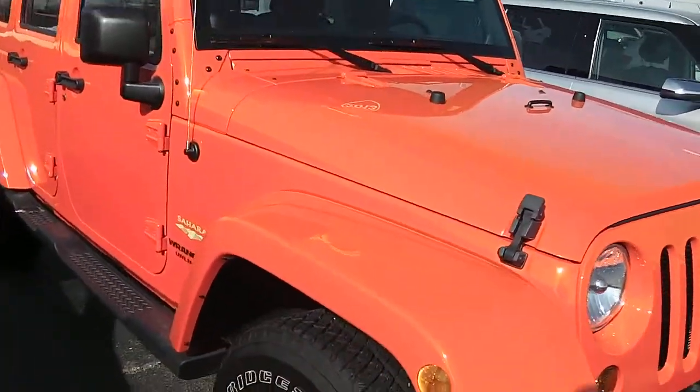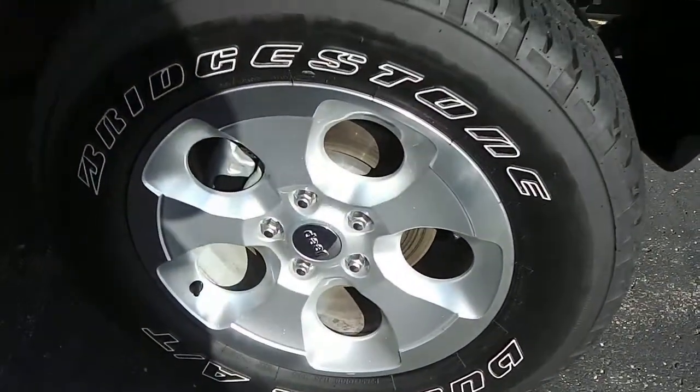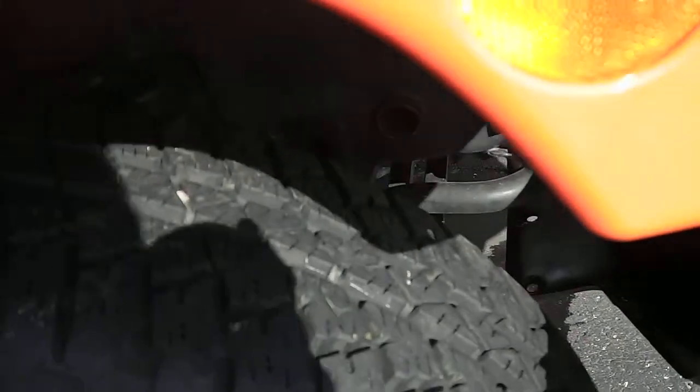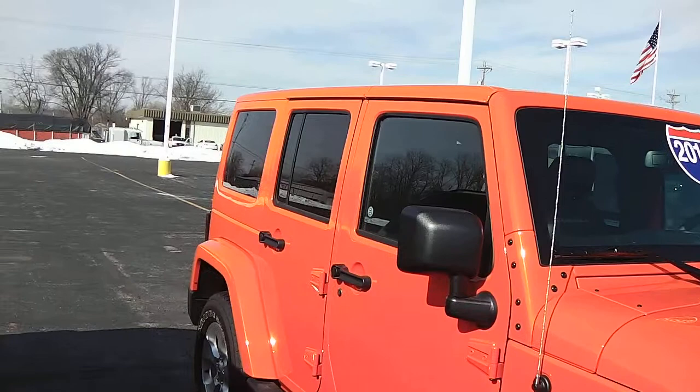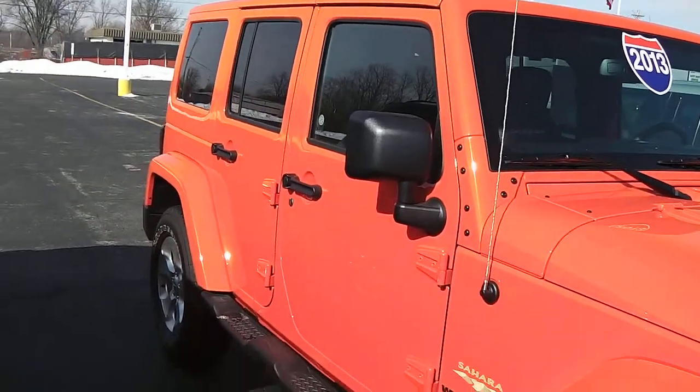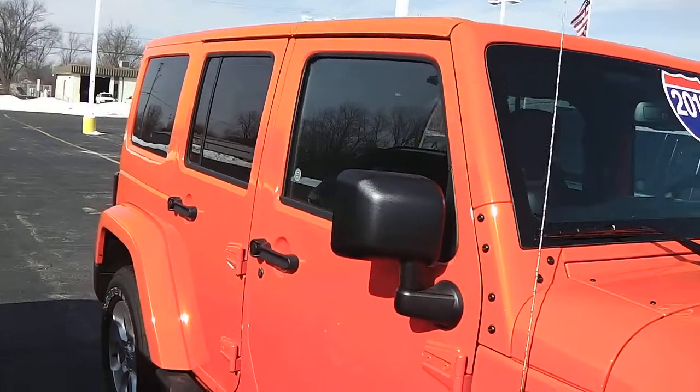Body color fender flares. It does have the 18-inch aluminum Jeep wheels. The tires look brand new on this thing. Looking down the side, it has black running boards, black mirrors, and black door handles.